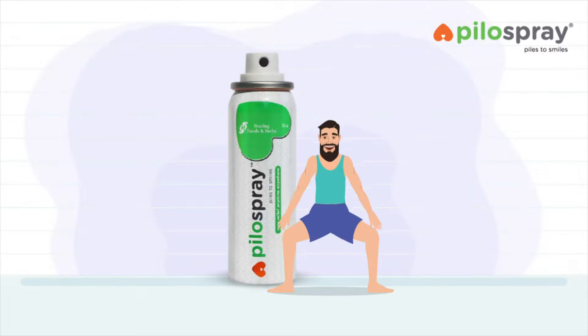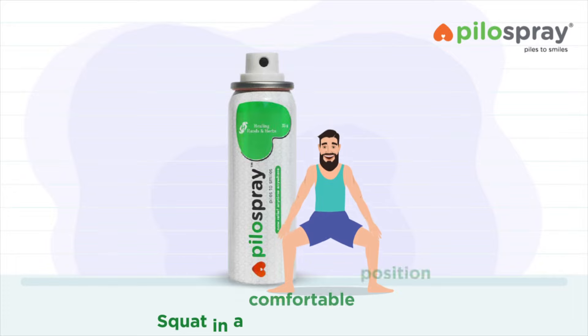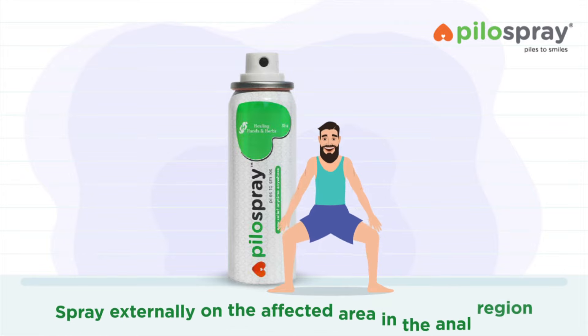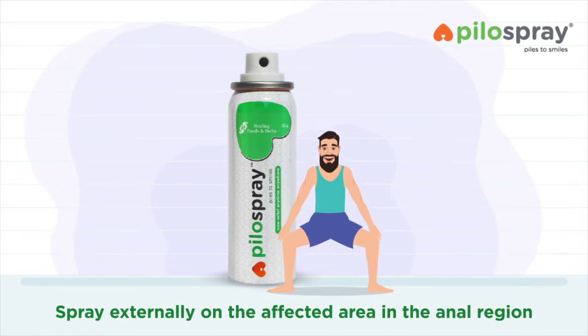Positions to use Pylo Spray — Squatting: Squat in a comfortable position. Spread the buttock with one hand. Spray externally on the affected area in the anal region.